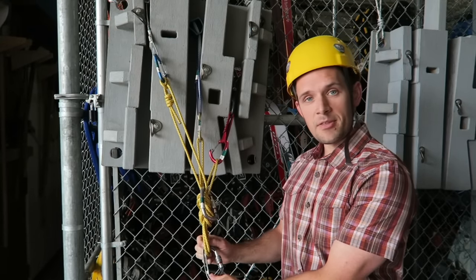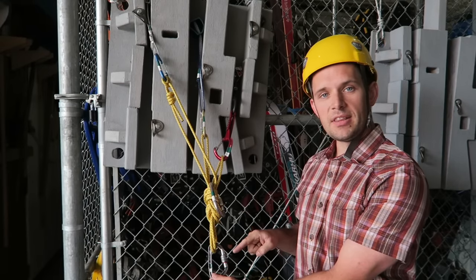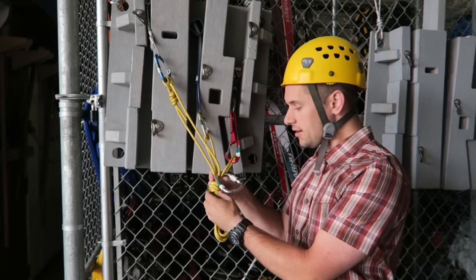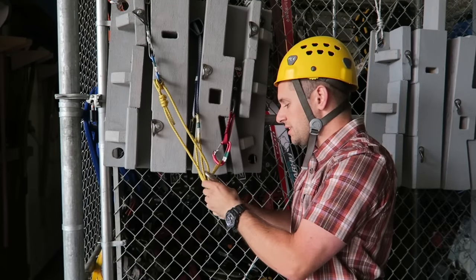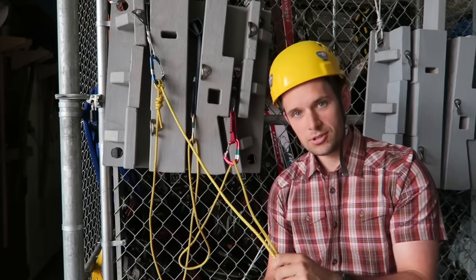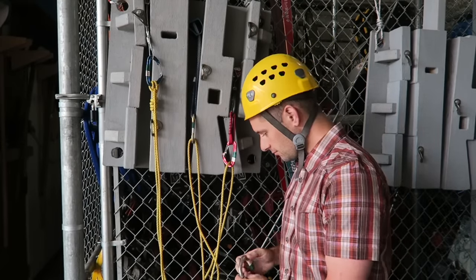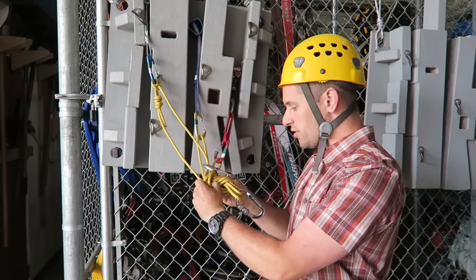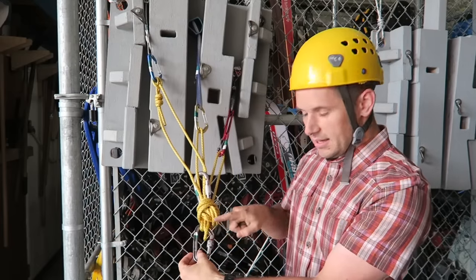When using a cordalette anchor, you can clip into either the power point or into the shelf. But make sure you always have at least one carabiner down at the power point. If you don't have a carabiner there, and there's enough force on the shelf, it can cause the figure eight knot to capsize over itself as this pulls down — and you may have clipped into strands that weren't connected, having your carabiner just fall off the bottom. By always having a carabiner there, even if the knot flips over itself, it's blocked when it hits the carabiner.